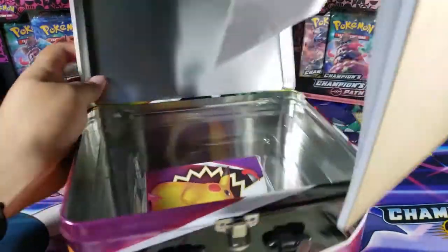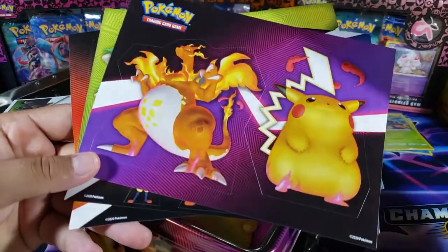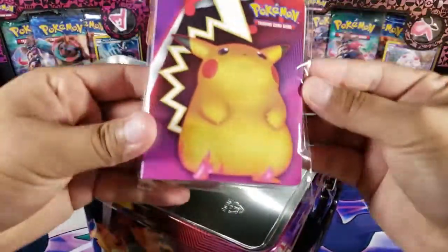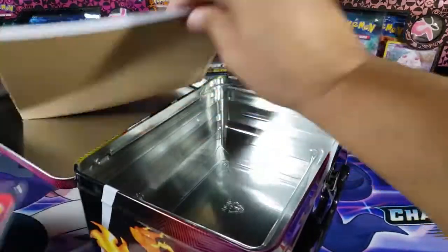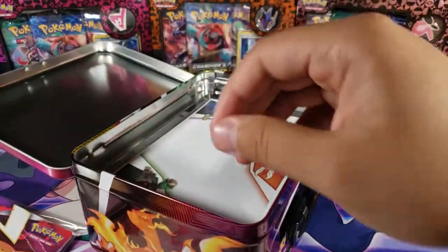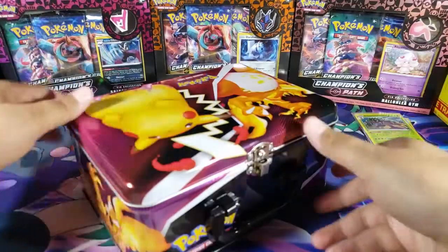Then we have the 'much more' section, which includes stickers and a little book — last time I did this it came with these too. We have a bunch of fat Pikachu stickers, Charizard ones, a big one, and a bunch of starter stickers. We also have a little binder — Charizard on one side, Pikachu on the other — and a small notepad where you can write things. We'll put everything back since I'm not going to use any of this right now.